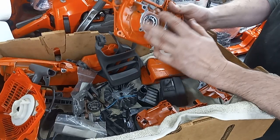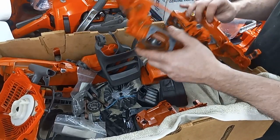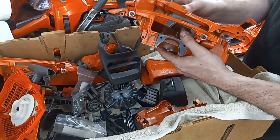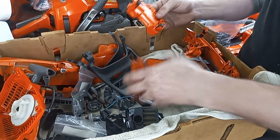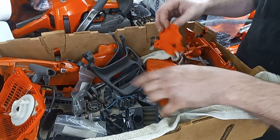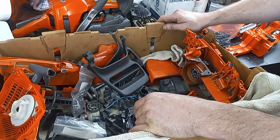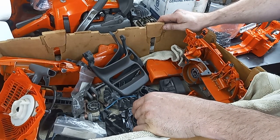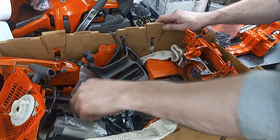To start on the 346, I'm just missing the case gasket. I'm going to talk to the Husqvarna dealer later and see if they've got one in stock that I can just pick up. These parts cleaned up nice. I'm going to use the best of the best for the 346, and then whatever's left over I'll build that 359.